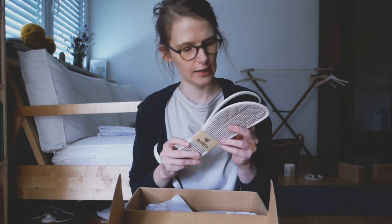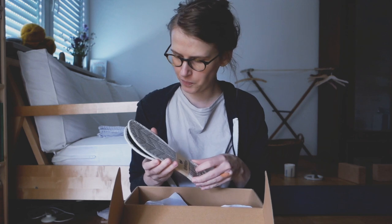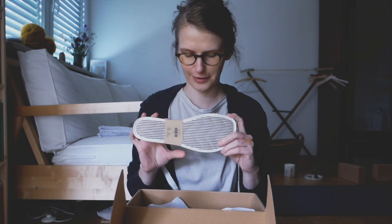These are insoles. I actually didn't know whether they would fit me. I had a really nice talk with them on the phone, and they recommended that I buy the insoles. But I hope that I don't need them, because then I can feel the ground even better, I guess.